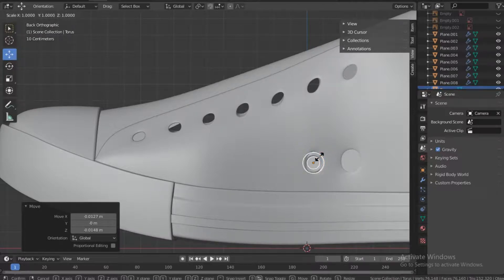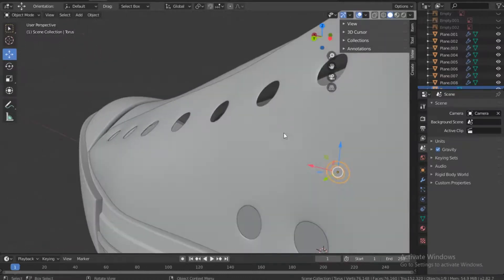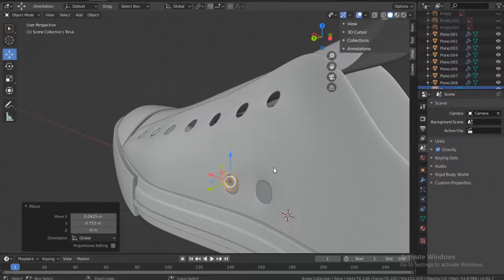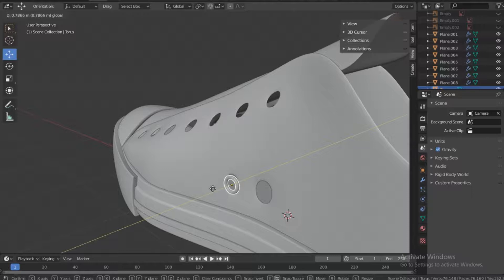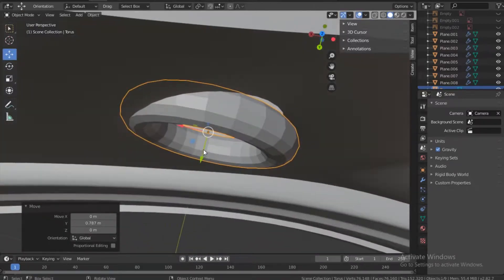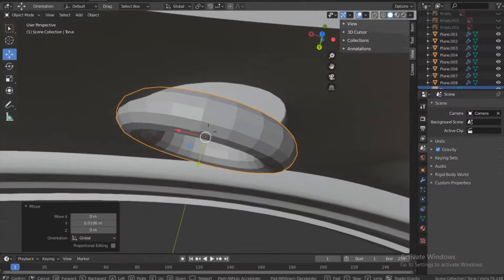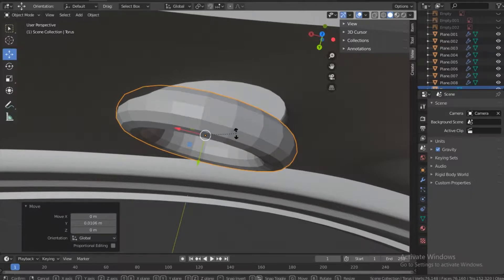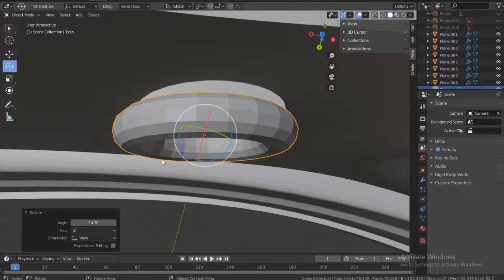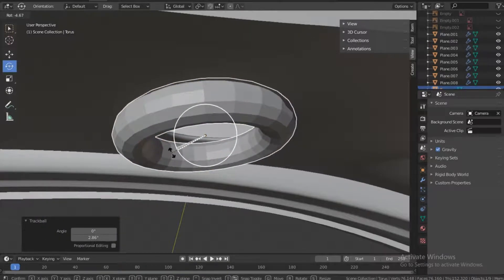That size looks okay — I don't think it should be too big. Let me position it. Push the dot on the number pad. Use Shift plus navigation for free movement, press R to rotate, and align it to the hole. This takes a bit of time so I'll speed the video up to keep it short.